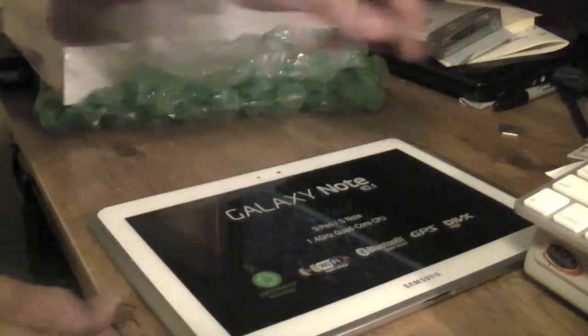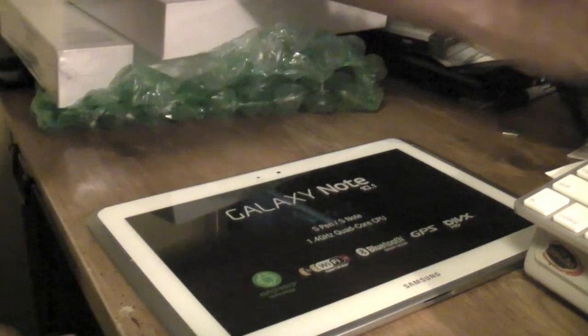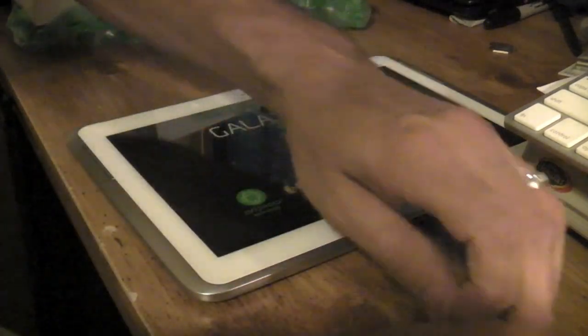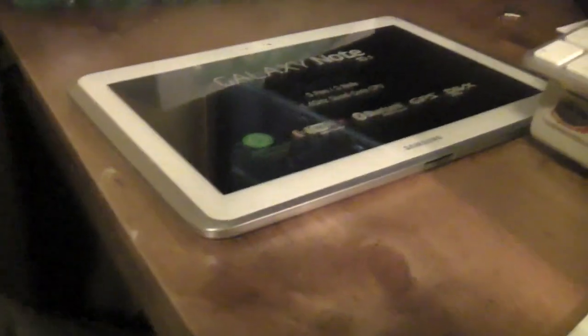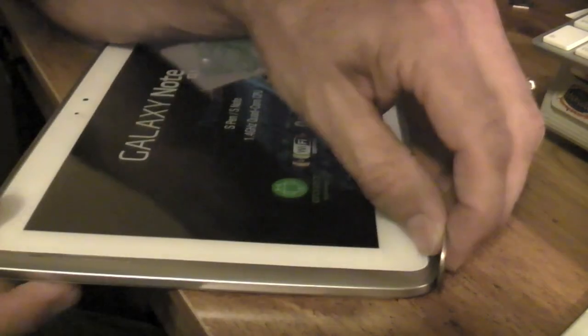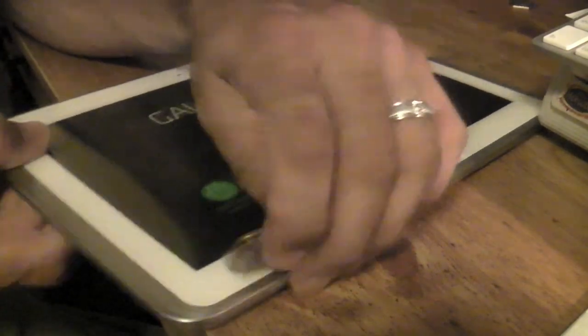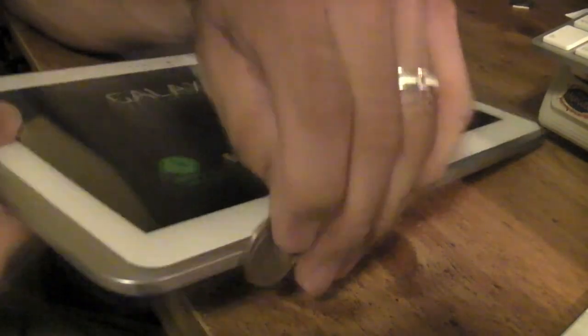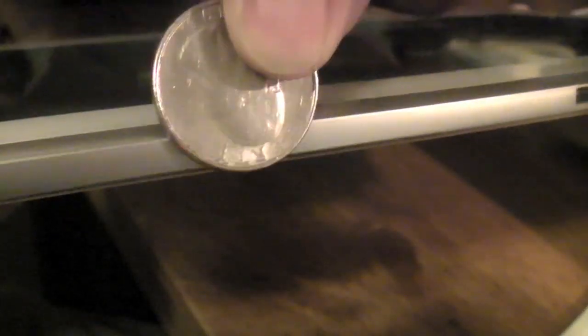Let me compare it for you guys real quick — I'll give you a comparison so you guys can see how thin this is. Give you guys a good sample there. There's a quarter — give you an idea. So it's very nice and thin there.